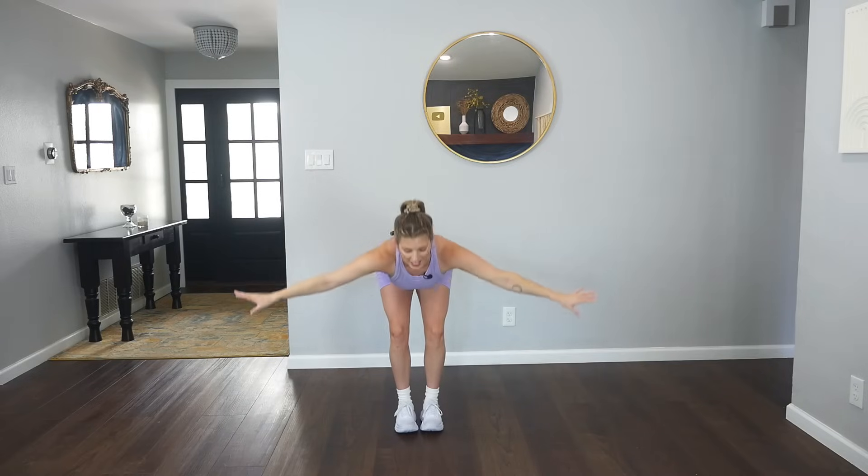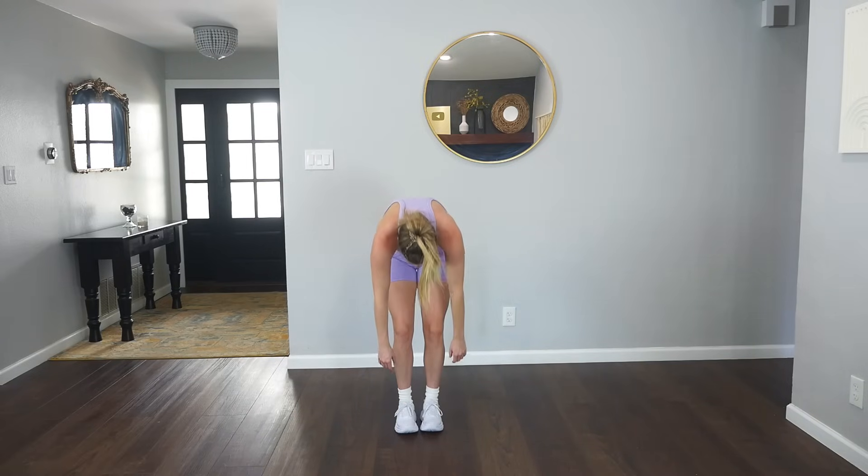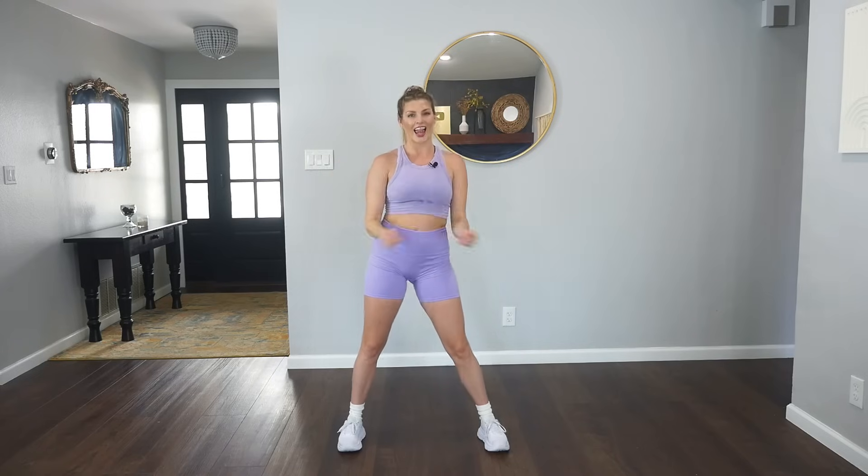Good. Bring your feet together. One big inhale up, exhale. Dive forward and over those legs, let your head hang heavy and gently roll yourself up through the spine. If you enjoyed today's video, let me know in those comments below. I'd love to hear from you and we will see you back on the dance floor very soon. You guys have a good one.